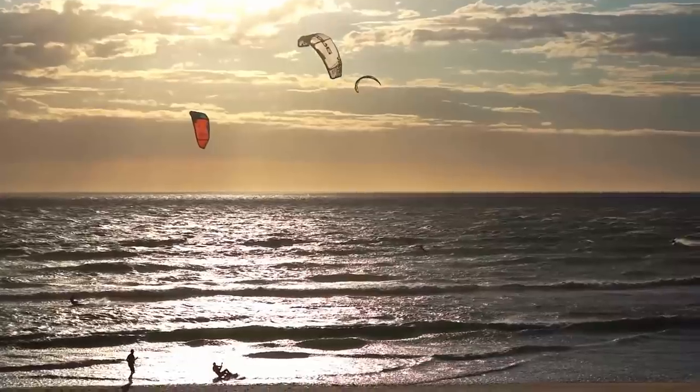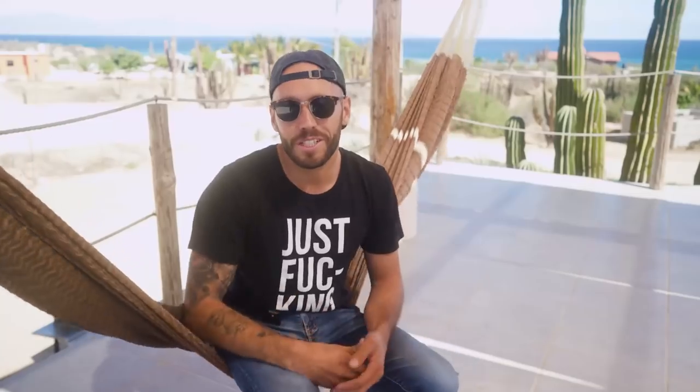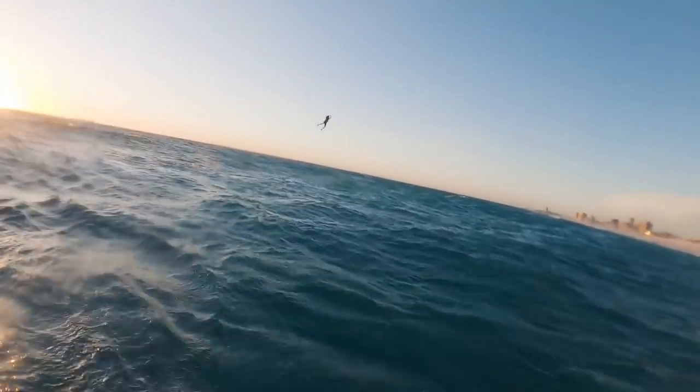Once you're doing really sick big sent jumps, normal jumps start to feel kind of boring. I've recently been coaching my fiancée to do her first big kite loops. But before she could pull the loops, I wanted her to be doing 10 big sent jumps in a row and landing smoothly with a really nice heli loop.